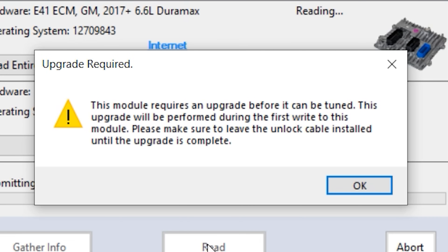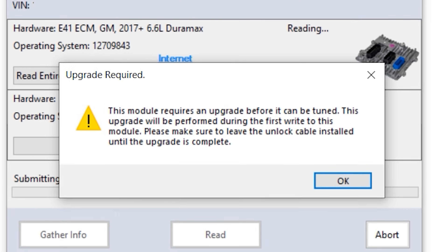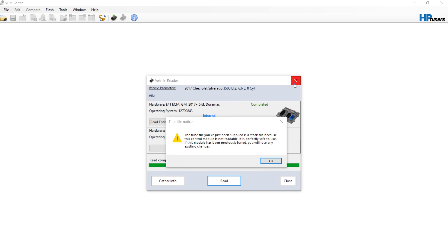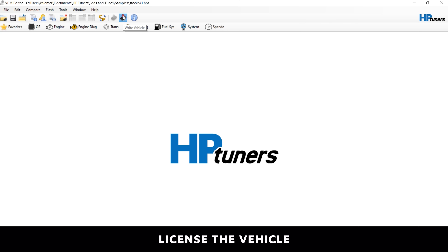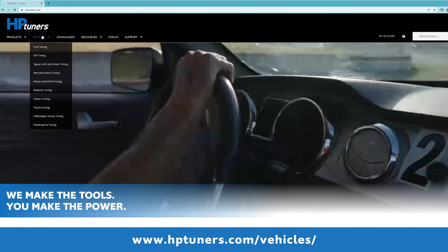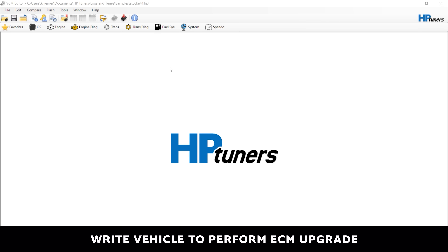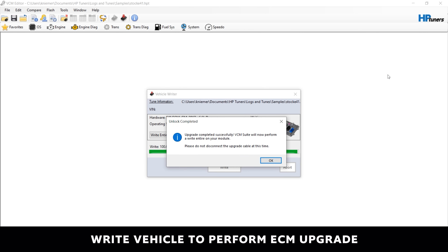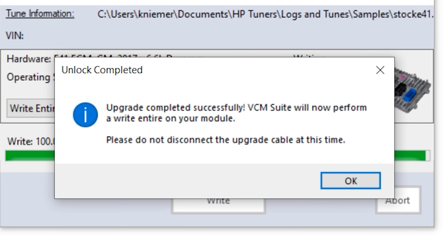If the upgrade cable is not installed, you will receive the following window and the read will exit. The upgrade will take place during the first write of the module. You can make your initial changes prior to this write, or you can perform the upgrade using the supplied stock file without any changes. With the upgrade cable still installed, license your vehicle. Confirm credit costs on your vehicle page at www.hptuners.com/vehicles, and prepare to write the ECM by going to the Flash menu and selecting Write Vehicle. Once the write begins, the VCM editor will perform the upgrade to the ECM first. This process takes roughly 9 minutes. Once the upgrade is complete, you will receive a window with the following message: 'Upgrade completed successfully. VCM Suite will now perform a write entire on your module. Please do not disconnect the upgrade cable at this time.' Click OK and the write will begin.